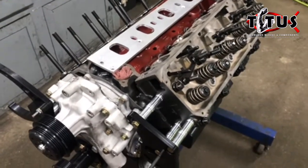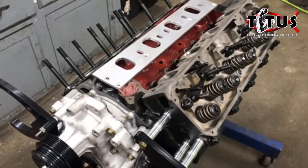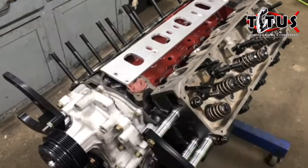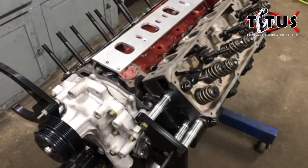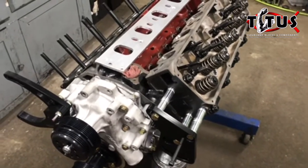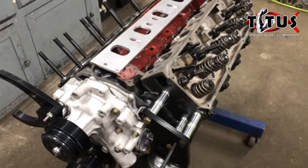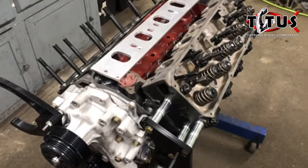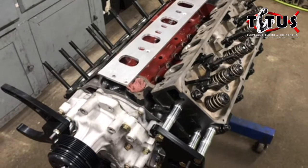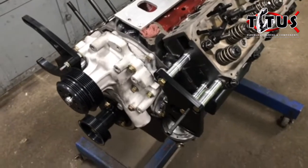These engines' big limiting factor, besides the numerous rules we have to meet for this particular class, is a 4412 500 CFM two-barrel Holley carburetor. There's only so much air you can get into the engine, and what we try to do is make as broad of a power range as we can. We find that some engines we compete against fall off in power past a certain RPM, and what we're shooting for is to hold onto that power for a long period of time and not have that power drop off until a pretty high RPM — that's why we're usually pretty successful in this particular class.